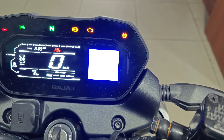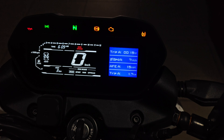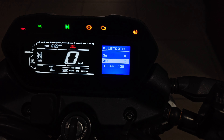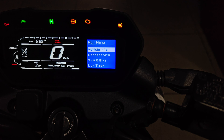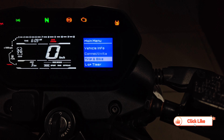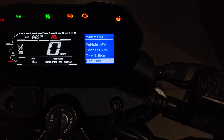The console shows Bluetooth on/off, vehicle info, connectivity, trip and bike info, a lap meter, and settings — there are many options available in the fully loaded console.